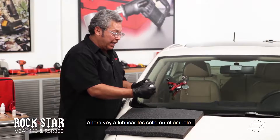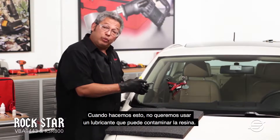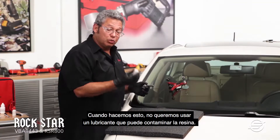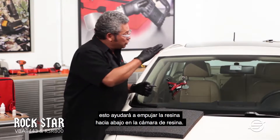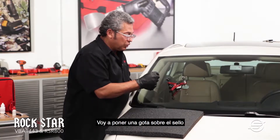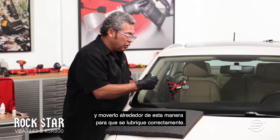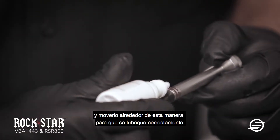Now I'm going to lubricate the O-rings on the actual plunger. When we do this, we don't want to use a lubricant that's going to contaminate the resin. So we're going to use the pit filler because it is a heavier resin — this will help push the resin down into the chamber. I'm going to put a drop over the O-ring and move it around so they get nice and lubricated.